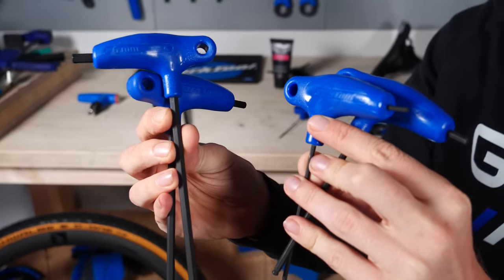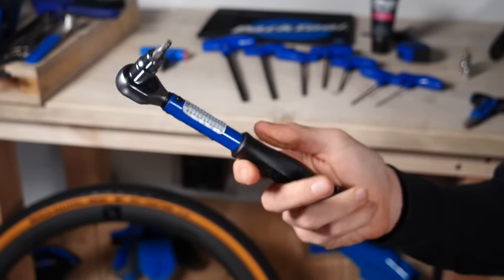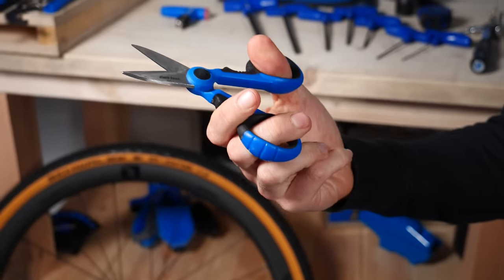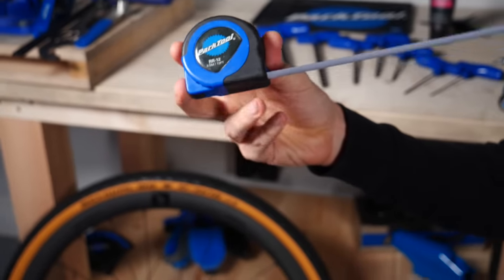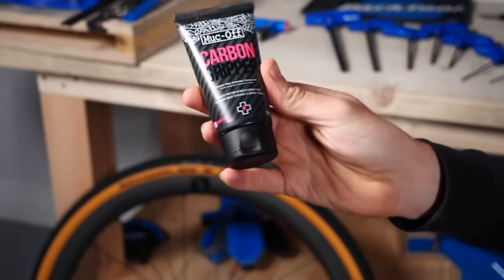You only need a few basic tools to do this job: a set of Allen keys to adjust the various bolts on the bike, a torque wrench to get things to the correct torque — particularly important on carbon bikes — some cutters or scissors to remove packaging easily, a tape measure for setting up your bike measurements especially if you know them already, and some grease or carbon assembly paste.